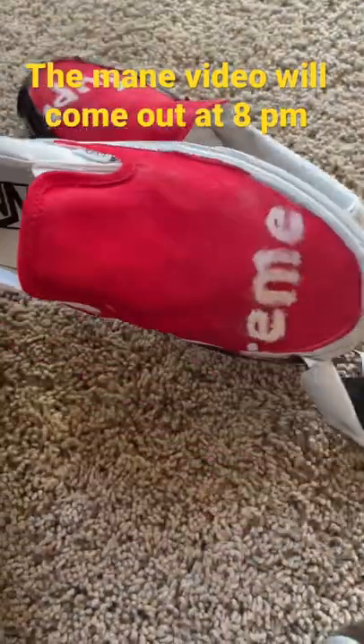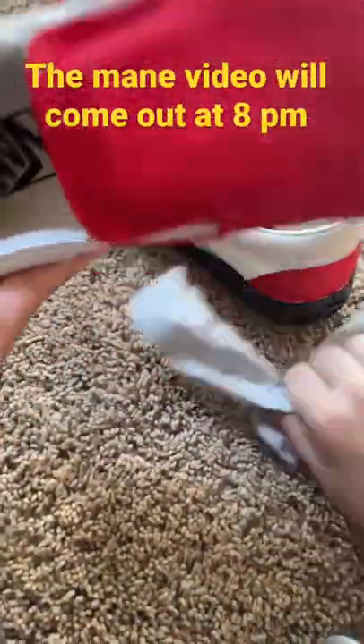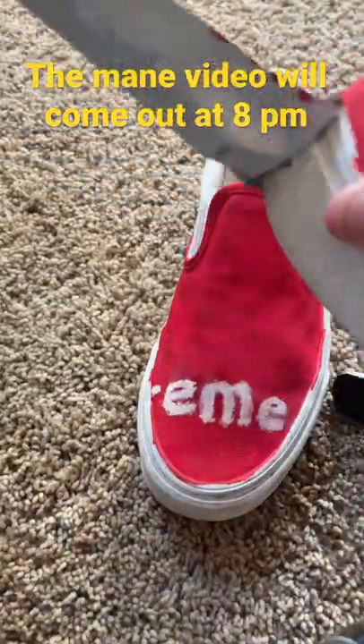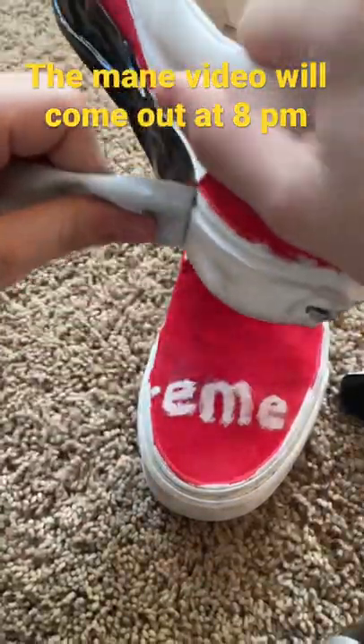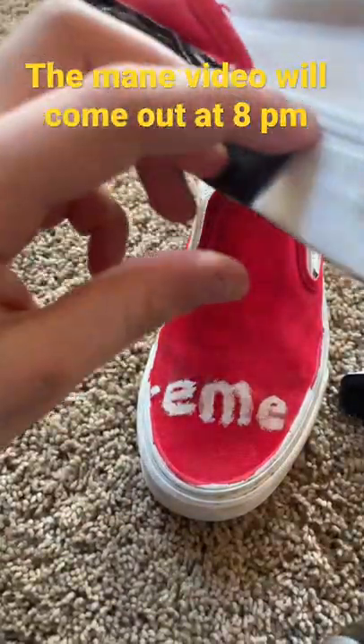So I tried customizing a pair of Supreme Vans for a YouTube video — that was kind of a bad mistake. It came out horrible. I did end up posting a video on my channel if you guys do want to go check that out. Pretty cool video.